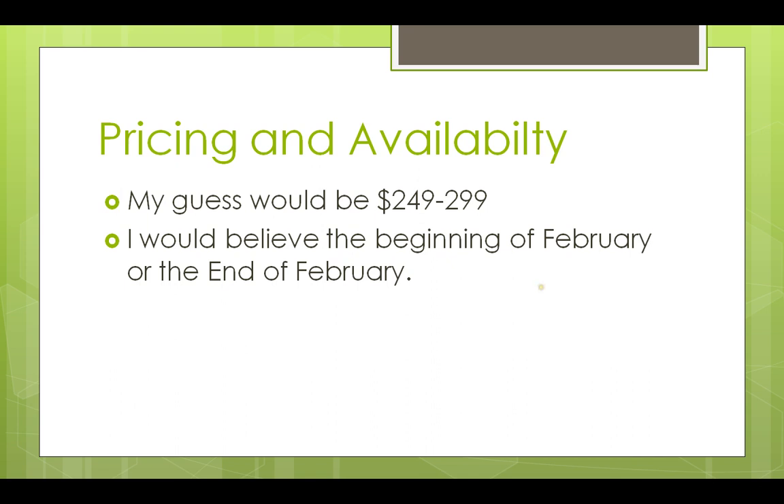I believe this phone may come out at the beginning or end of February. The reason I mention end of February is that if you go to the MetroPCS website, MetroPCS is doing an offer with the LG Motion and the Samsung Galaxy, with $100 off via mail-in rebate — and if you look at the rebate form, it ends in March. So I'm thinking the Spirit 4G might come out around that time. I'm giving it a February or March window, so let's watch out for that.